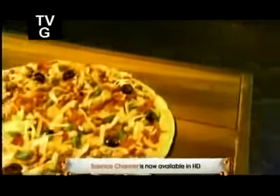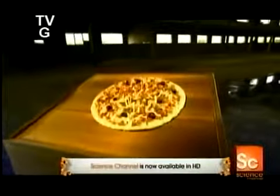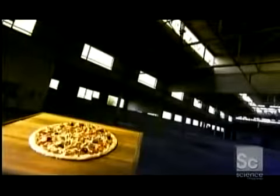Millions of pizzas travel daily from the frozen food section of the supermarket to the family dinner table. Thick or thin crust, meat or vegetarian — their convenience makes them a staple in the freezer. But how do they end up tasting so fresh when they start out so frozen?